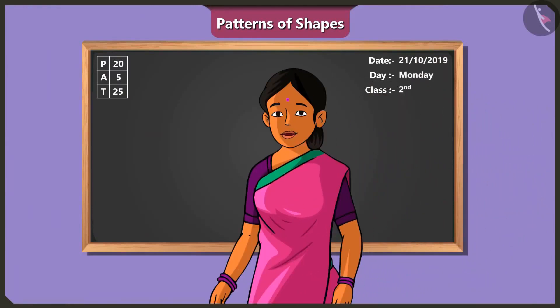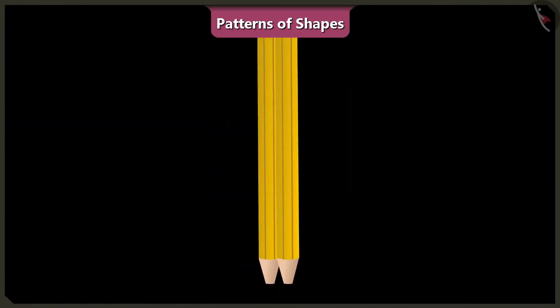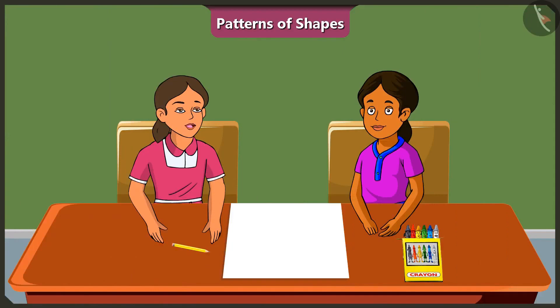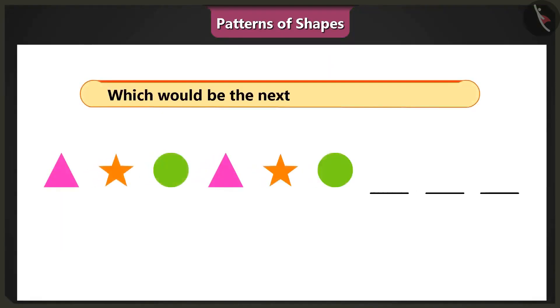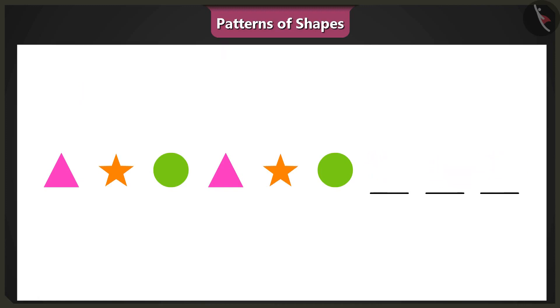Children, in this video we will learn how to identify special patterns of shapes with some interesting examples. Binny, let me ask you a riddle based on what ma'am has taught us about patterns. Try to solve this riddle, okay? Alright, ask me. In this pattern, which do you think would be the next shape? That's easy. The next shape in this pattern will be a green-colored circle.